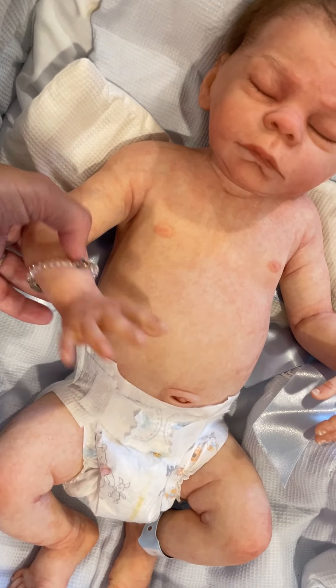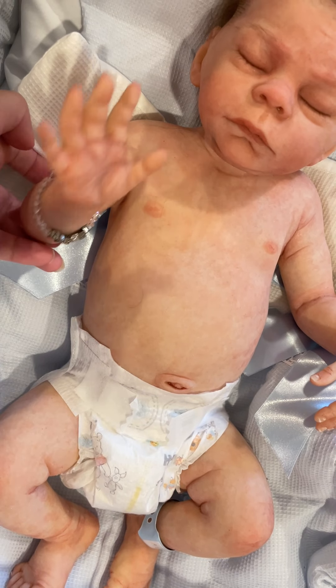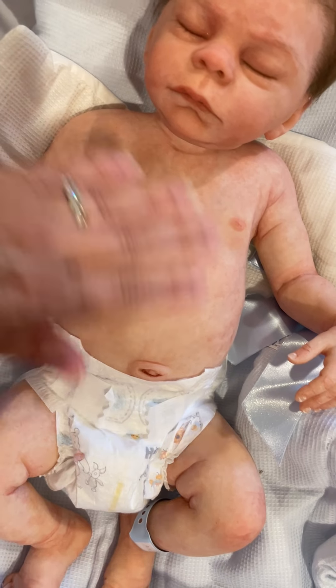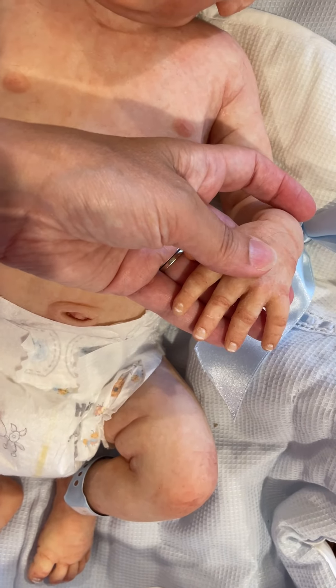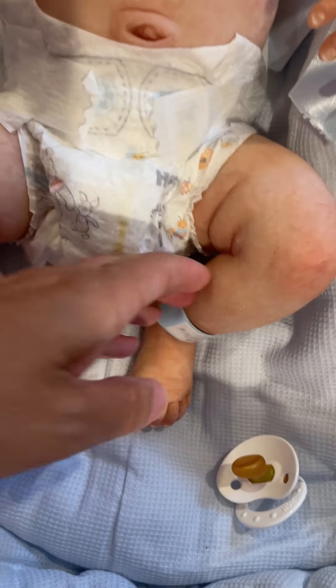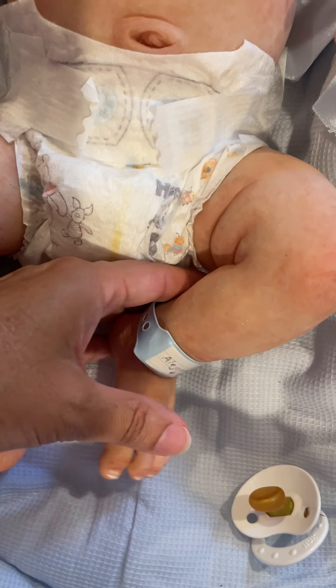Suzanne made him a bracelet, and his name was Albert, so it still says Albert on his tag. He's not sticky at all — he's all nice and smooth. His painting is good. He still has his original tag; it says Alejandro Asleep, 1 of 15.